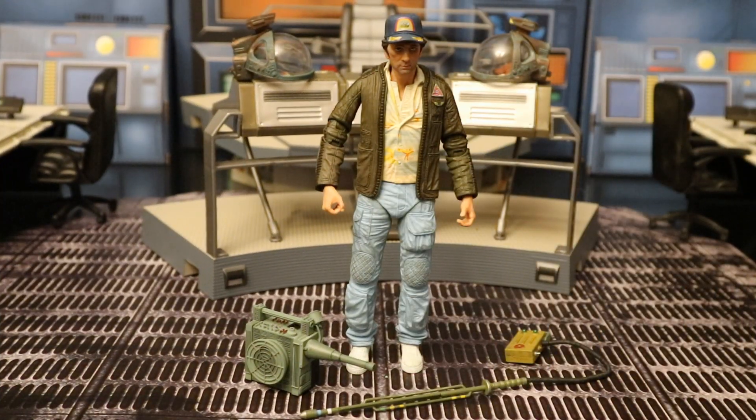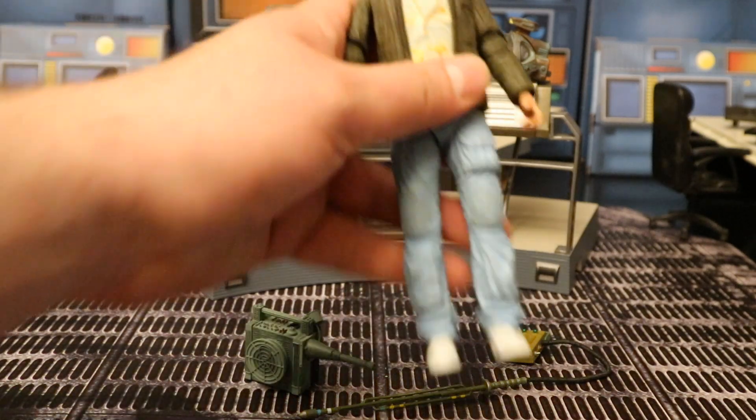Now that we've got this guy out of the package, here he is with all of his accessories laid out. He does come with a motion tracker and a cattle prod type device. Now this is Brett from Alien, played by Harry Dean Stanton. So let's check out the figure.